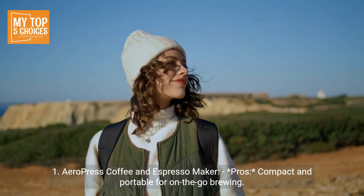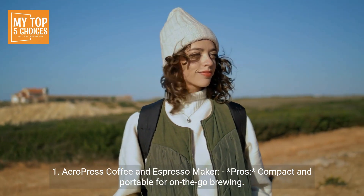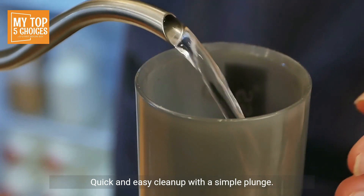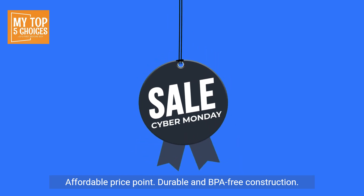1. Aeropress Coffee and Espresso Maker. Pros: compact and portable for on-the-go brewing. Brews both coffee and espresso-style coffee. Quick and easy cleanup with a simple plunge. Affordable price point. Durable and BPA-free construction.